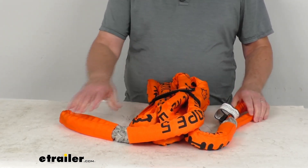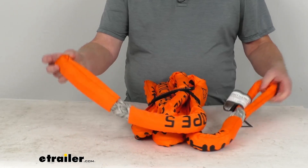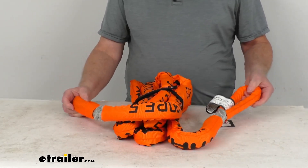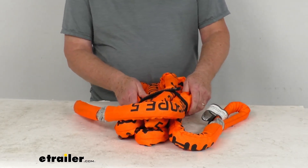This can be used as a tree trunk protector, a load sharing bridle, or as an extension to your winch cable. The built-in loops you can see here on each end let you attach to shackles or D-rings on vehicles. It has a polyethylene and polyester coating on it that protects the attachment points from scratches.